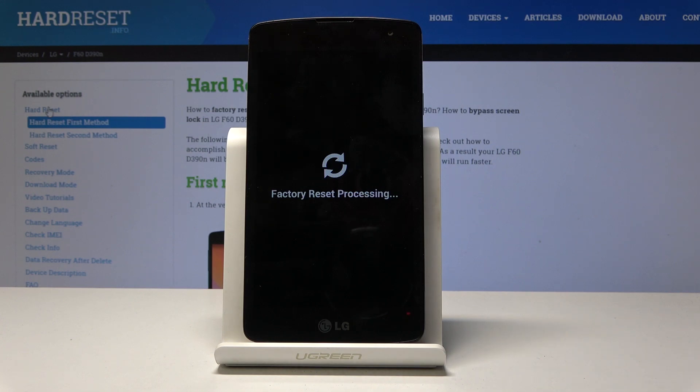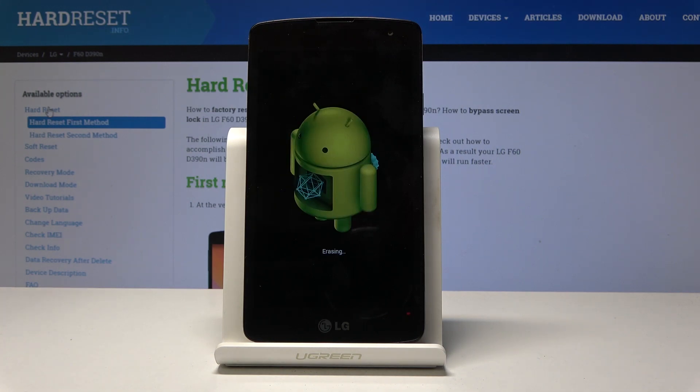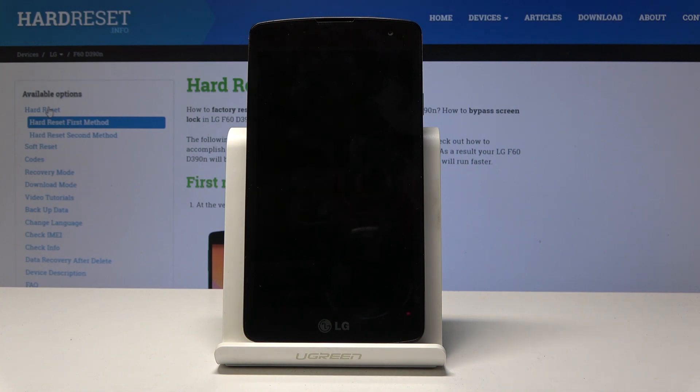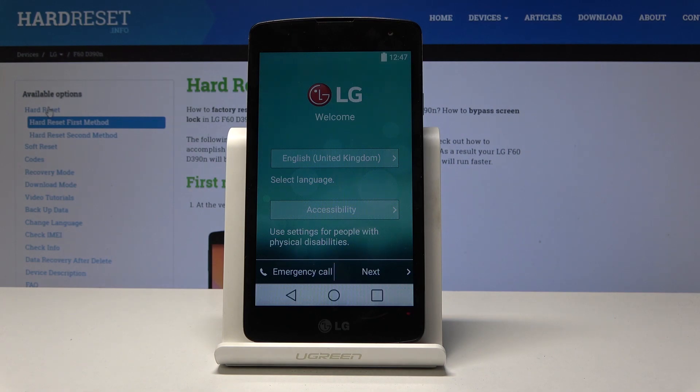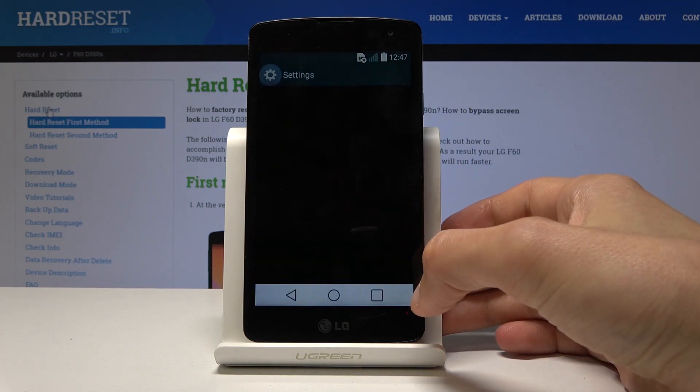As you can see, factory reset is processing, so give it a moment for it to go through. Once it's finished, we should be greeted by the Android setup screen. And as you can see, now we're in the setup screen — here you can just choose a language.